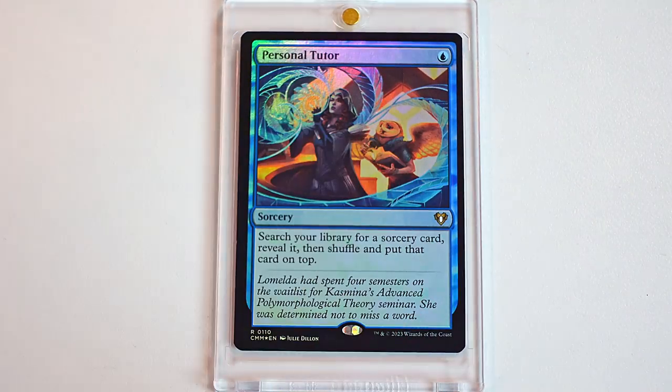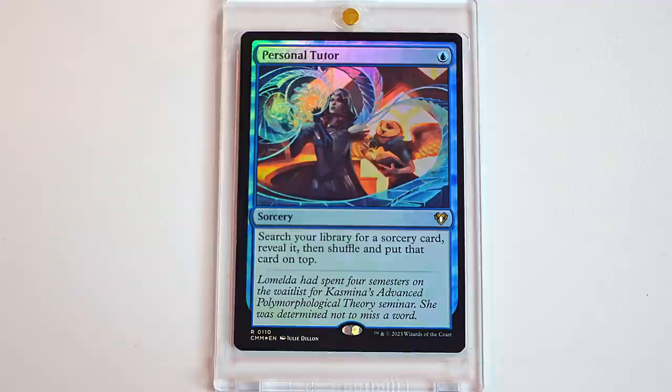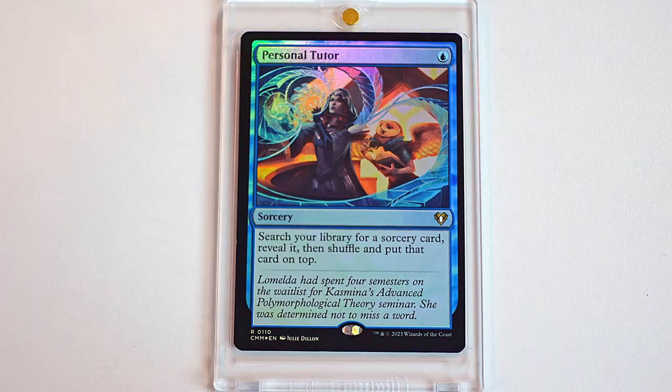Personal Tutor. This is a new art for it and it's one of the cutest arts I've ever seen. Personal Tutor's art before was great, but not as cute as this. Look at this little baby owl — he's reading a little book. It's so fun. The way that there's sorcery being cast — it's a sorcery, perfect. Everything looks like little wings. It's really, really fun and I love what they did with this. I think this was like a huge hit for me. I'm really, really excited about this card.